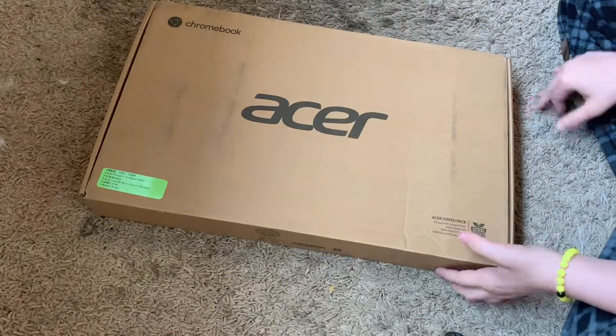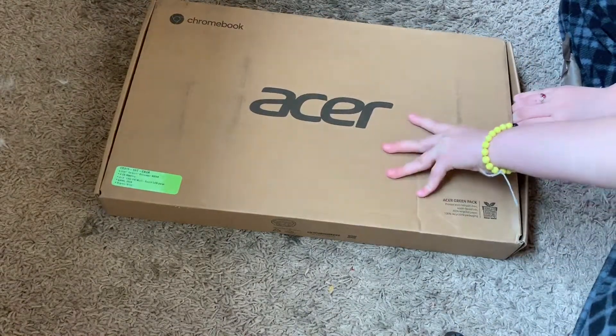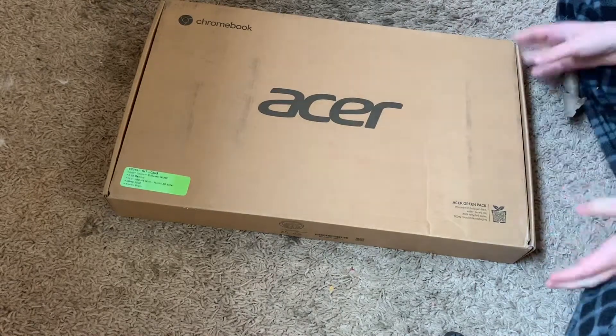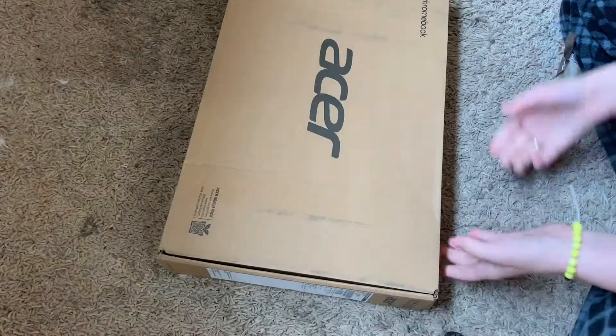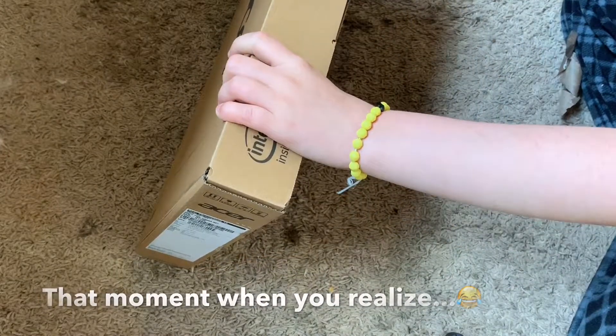So I just got it out of the box, and now I'm going to try to figure out how to open this. It's probably one of these that I struggle with all the time. Oh, it's one of the pulley tabs at the bottom.